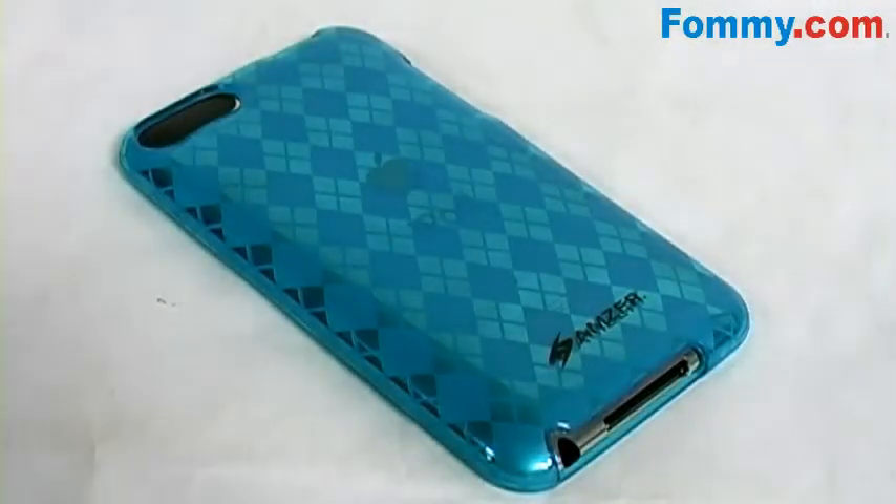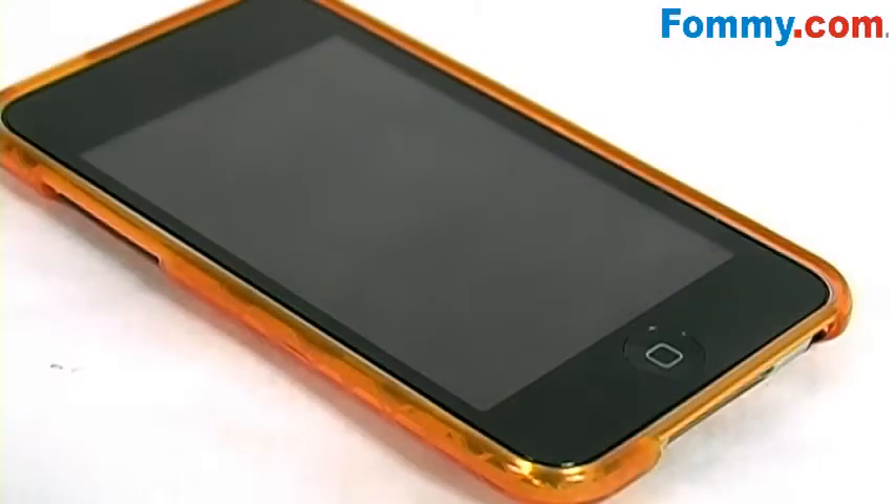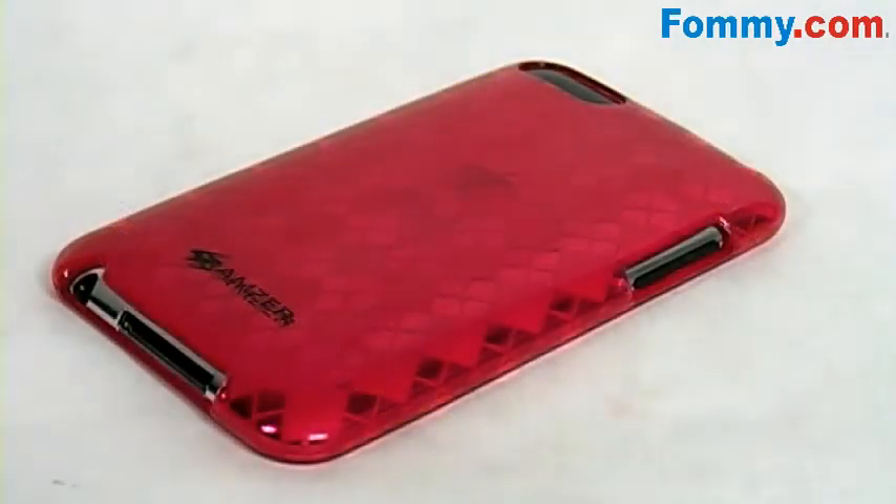This Luxe Argyle case is available in eight vibrant and contemporary colors that are sure to turn heads. This fun and sleek case offers unbeatable protection for the fashion forward, so you'll have fun dressing up your iPod.